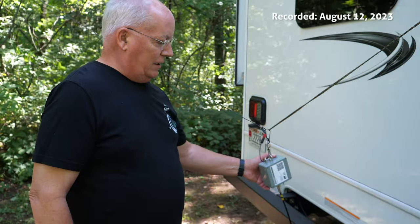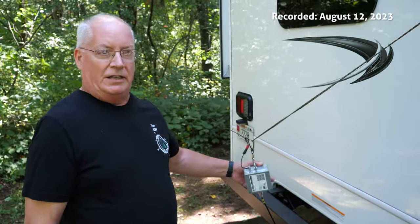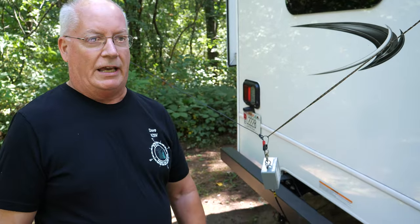I'm Dave White, KZ9V, and I'm camping here at Lake Wissota State Park in Wisconsin this weekend and I've got my antenna deployed. This is actually a 49 to 1 transformer. It's an HF kit sold by ARRL, and I assembled that kit about a couple of years ago. I really like it because it works on 40 through 10 meters — 40, 20, 15, and 10 — and they're really excellent.